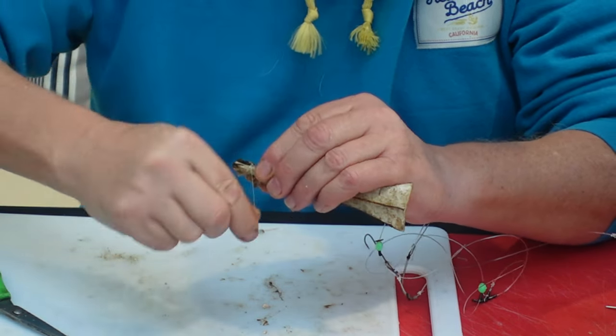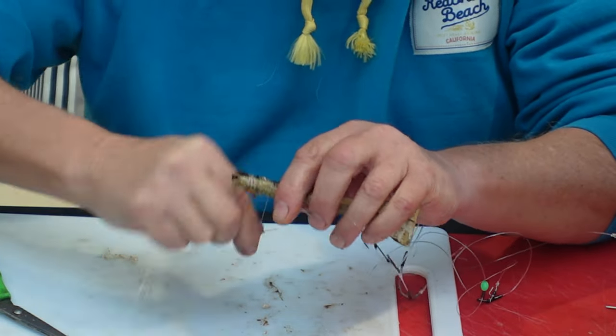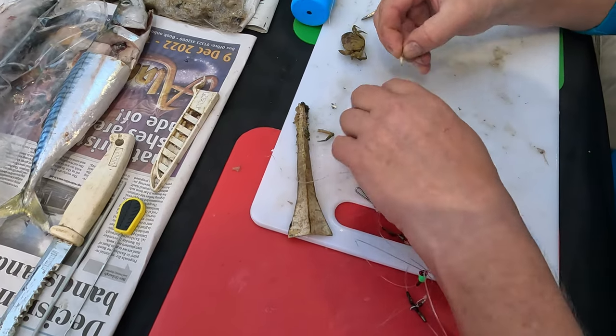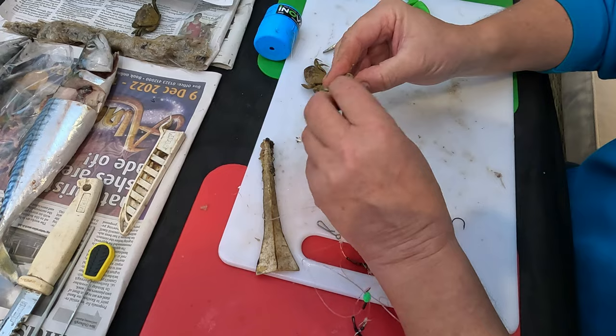This crab is about the smallest size I would use on its own. So what I'll do with this one — if a fresh one had peeled as well, I'd also use the legs on a fresh one.